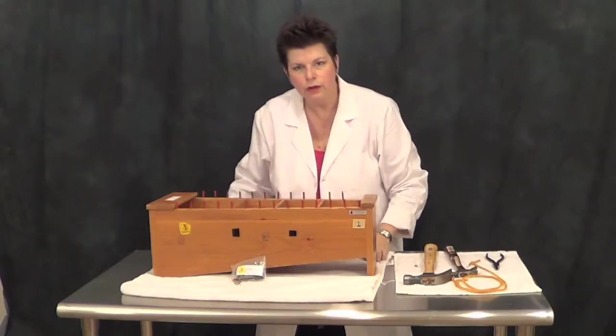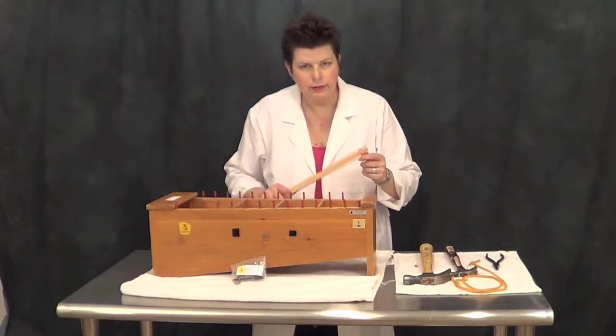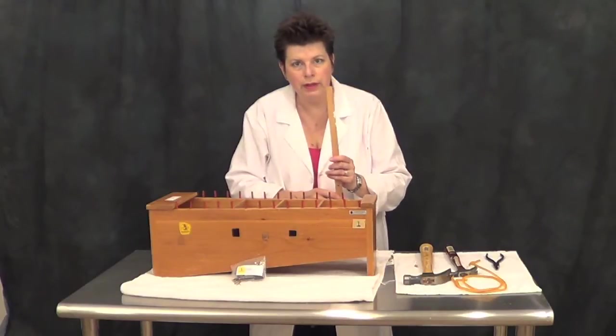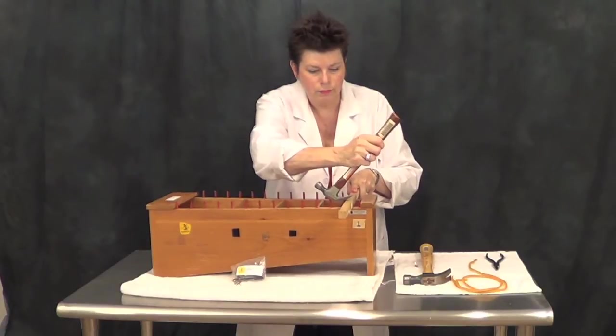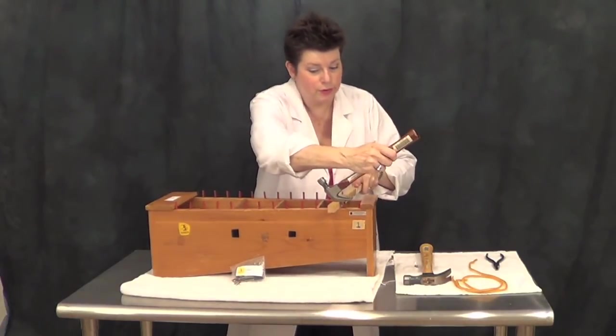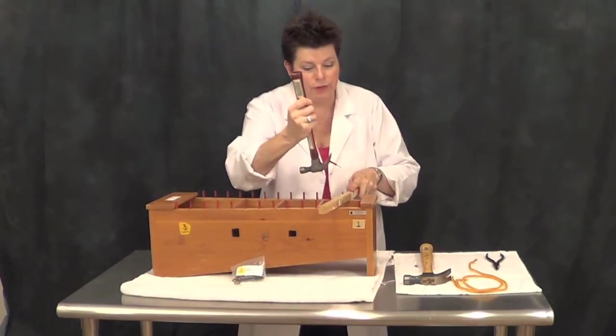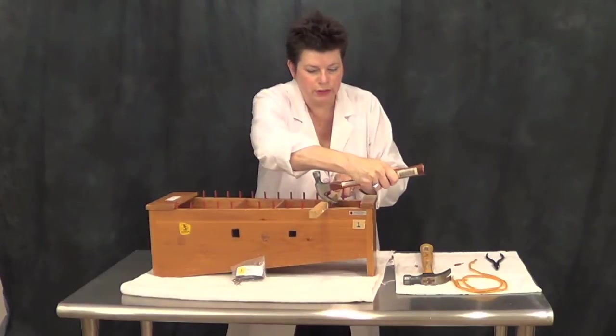Say goodbye to that. You'll need a hammer or a tack hammer and a piece of wood like this one-by-one that'll help you pry the nails out. The wood goes underneath the hammer — there we go — and it'll help to give you leverage and help you get the pins out without damaging the instrument below.